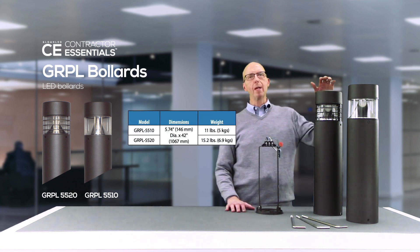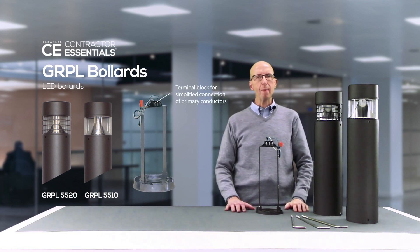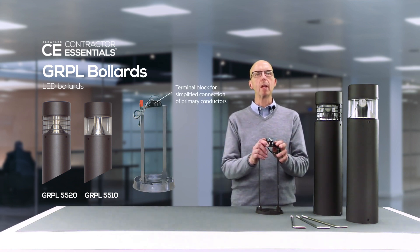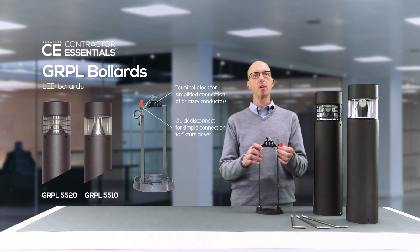The sample I'm showing here is a sales sample. The actual luminaire has a 42 inch long extruded aluminum shaft. The shaft is mounted using the versatile mounting base, which mounts using 3 by 11 inch anchor bolts.